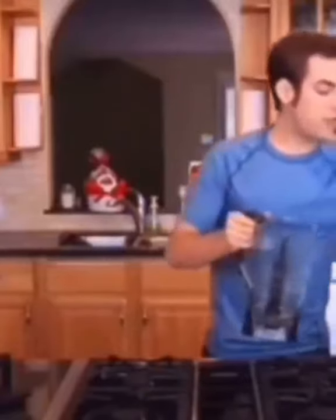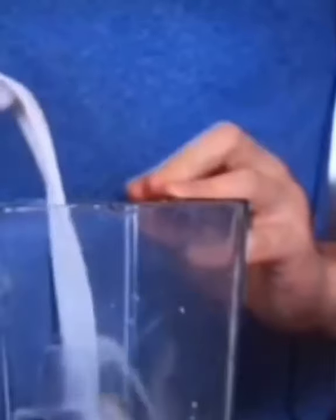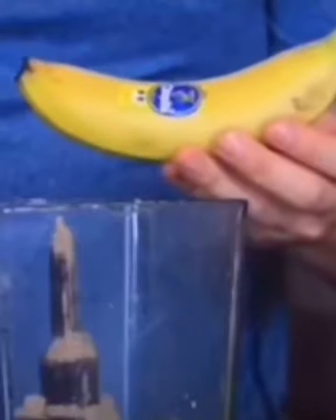First thing you're gonna want to do is put in a scoop of protein. Then you're gonna want to add about a cup of almond milk to the mix. Then you're gonna add some protein, and then I usually throw in a whole banana.